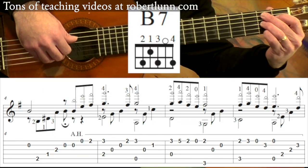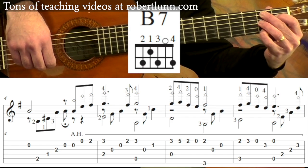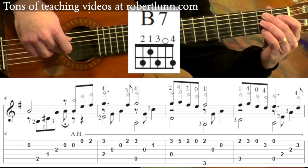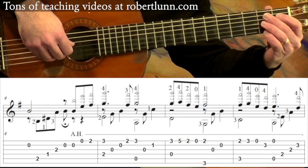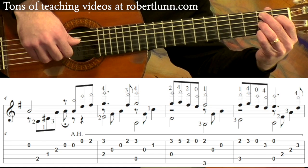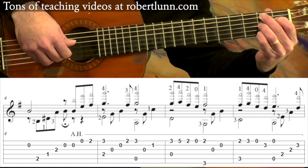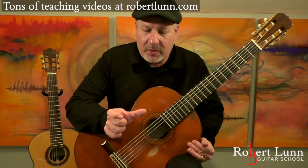Measure four. I go ahead and form a B7 chord, even though I don't use that pinky, but I still usually put it down. So you're going to hit the second string, fifth, fourth, third, and then second string again. And that ends the first little section.